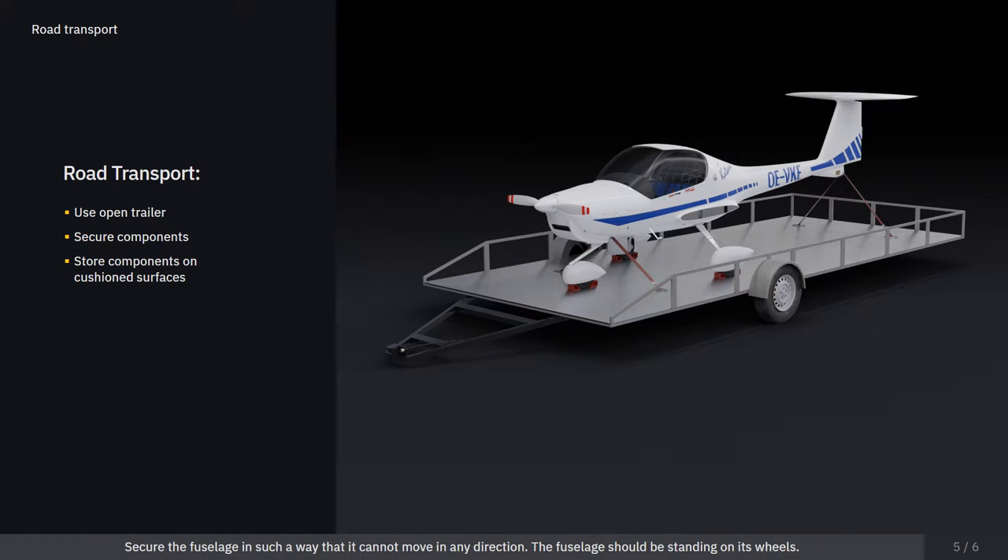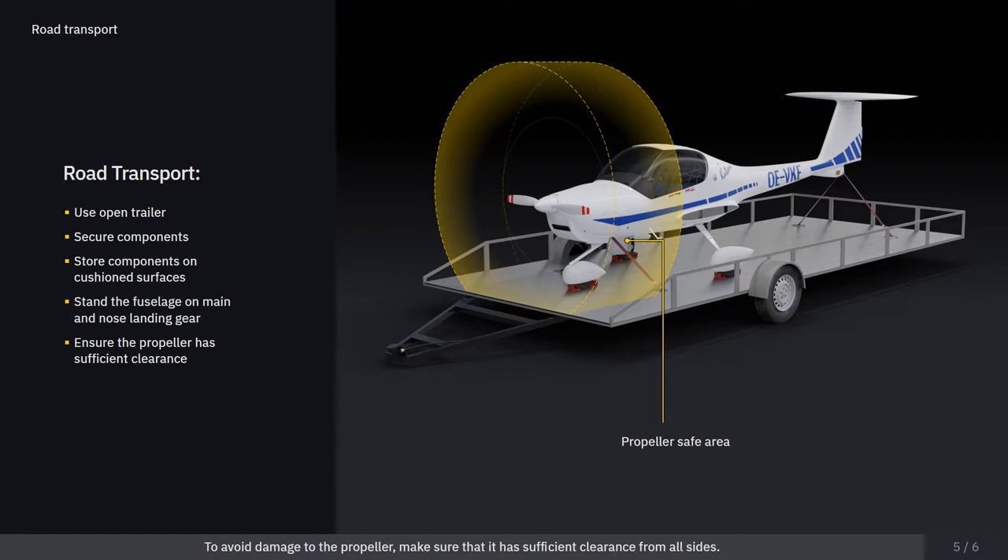Secure the fuselage in such a way that it cannot move in any direction. The fuselage should be standing on its wheels. To avoid damage to the propeller, make sure that it has sufficient clearance from all sides.